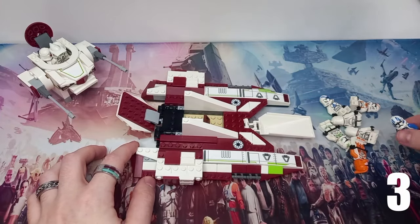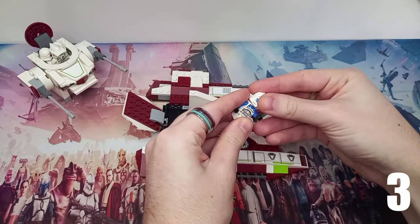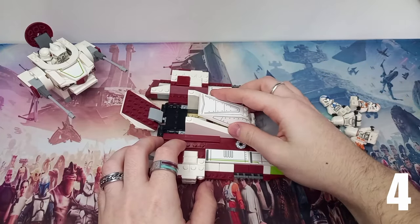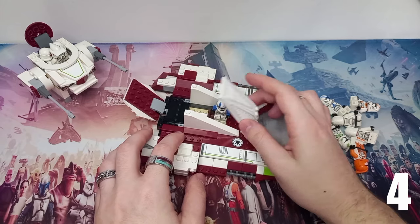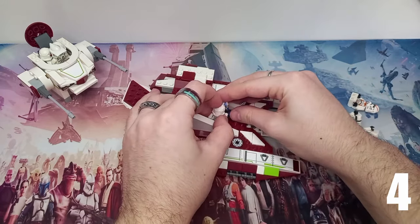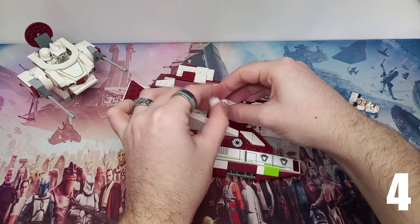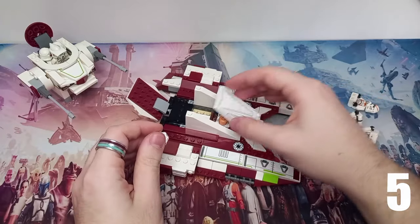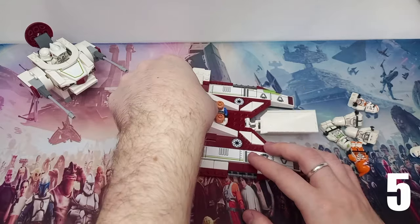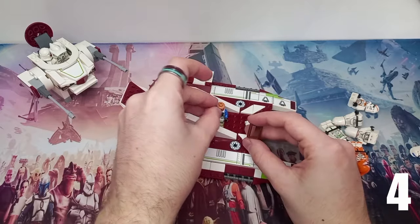We know we can fit one in there, but I'm more interested in whether we could fit a second clone side by side. These things aren't necessarily made for army builders, much like the battle packs, and it's going to be a close one — perhaps a phase one helmet would have been better to fit in there. Can we get a second one in? As long as they're holding hands it does seem good. Perhaps we might need to remove their helmets and store them separately just so they fit in more snugly. We are going to be removing this brown piece as well because we want to make the most space in the fighter tank.